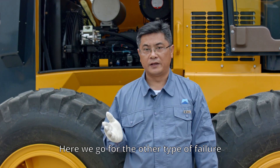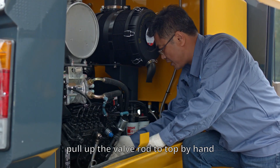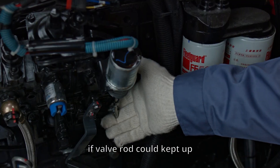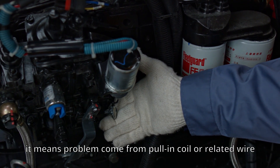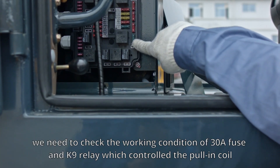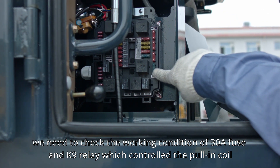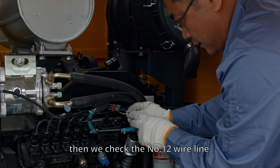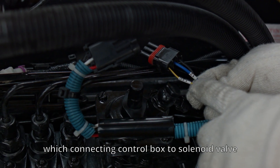For the second type of failure, the solenoid valve is not working at all when we start the engine. Pull the valve rod up to the top by hand after switching the key to the power-on position. If the valve rod can stay up, it means the problem comes from the pulling coil or its related wiring. In this case, check the 30-amp fuse and the K9 relay which controls the pulling coil, then check the number 12 wire line connecting the control box to the solenoid valve.